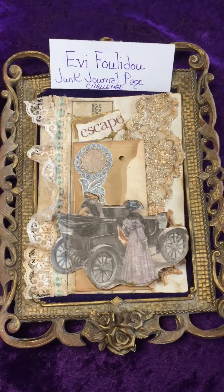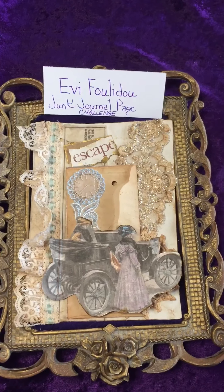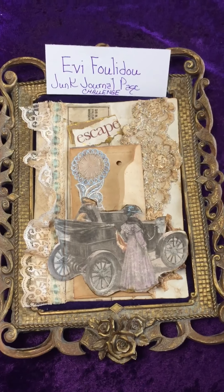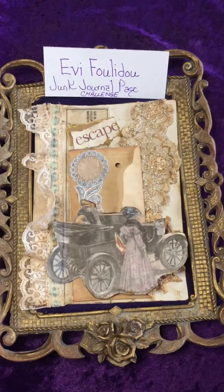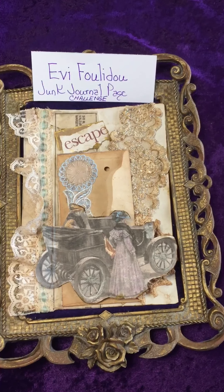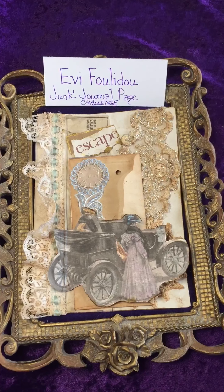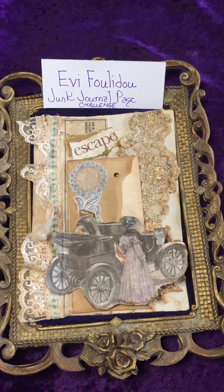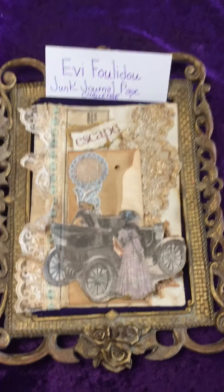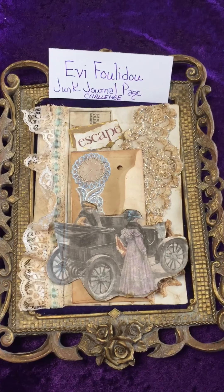Hello, Jacqueline Haley here, Hand of the Queen. I am here to share my junk journal page for Evie, who is having a junk journal page challenge. My junk journal page has a coffee-dyed lace on the left edge with a light blue ribbon running through it.